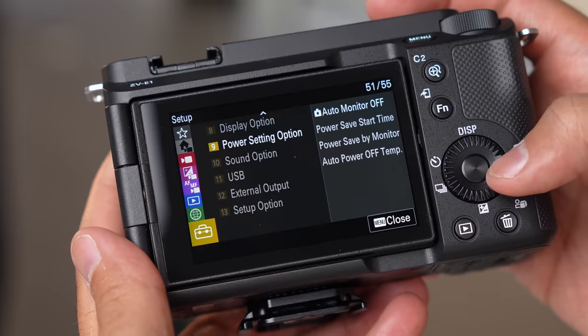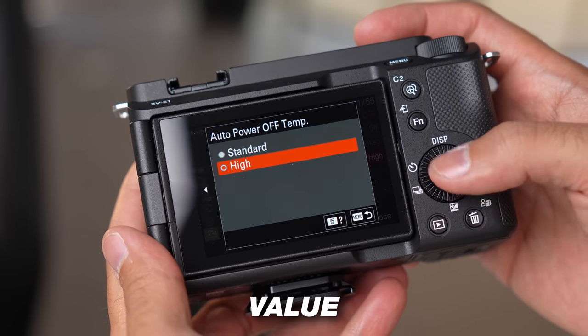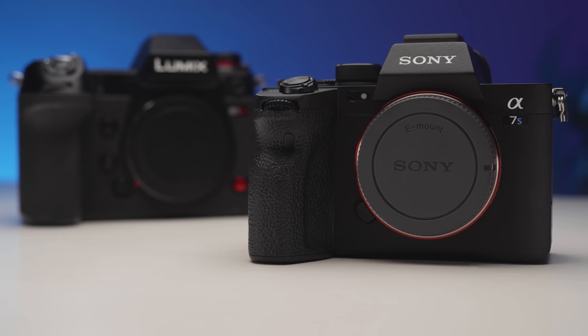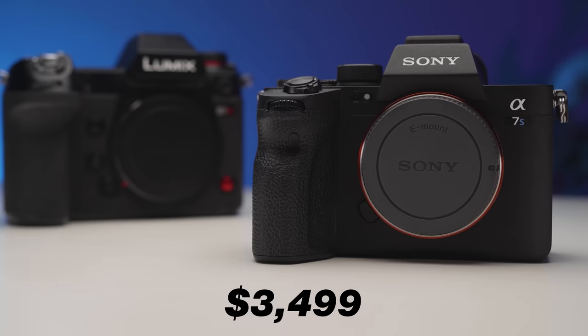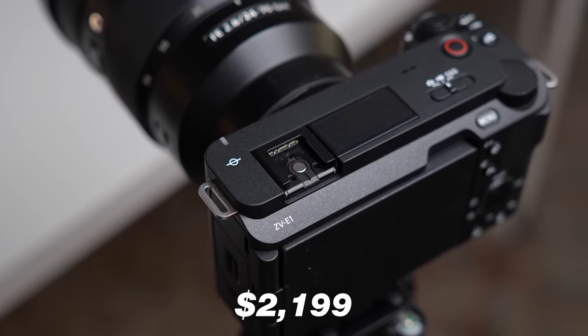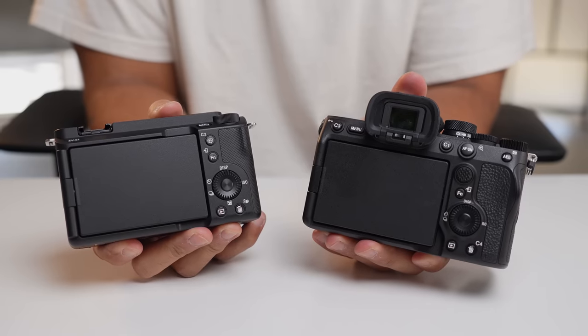Reason number one has to be the overall value you get by investing in this camera. The insides of this camera are equivalent to Sony's A7S III, which comes in at $3,500 at the time of shooting this video. But this camera is valued at $2,200. Maybe you're asking what does the Sony A7S III have over this camera? And really, it's all exterior.